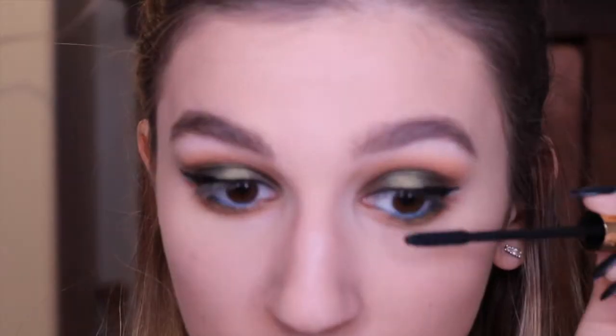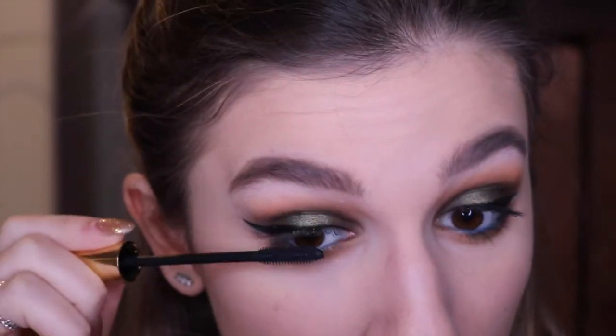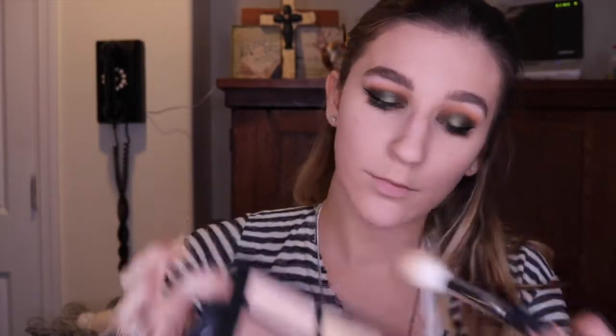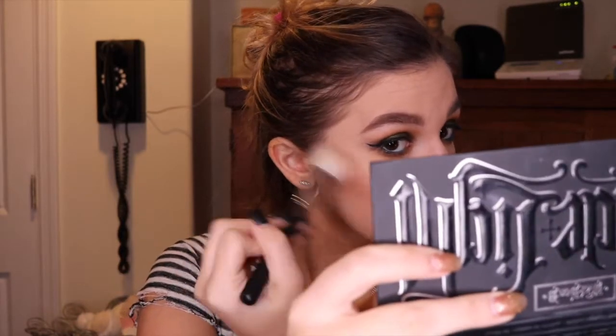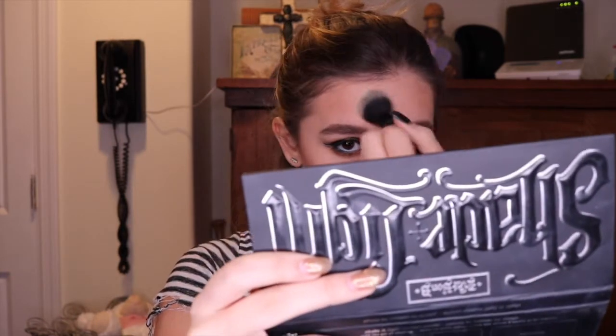Then I used my YSL Babydoll Mascara and just put that everywhere that you would mascara, obviously. Then I went into my Shade and Light Palette — you guys have seen me do this in literally every video. I took that Morphe brush and really went in on the contouring for this look, since the eyes are so glam I wanted to make my cheeks just as cut. Then I used that deep Shade and Light brush to brighten up the under eye, because there was some fallout I had to brush off and it had darkened up my eye.